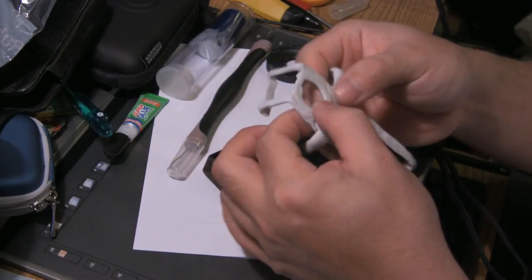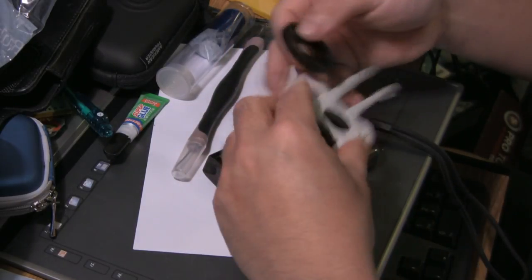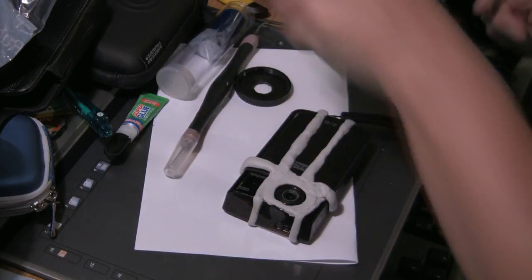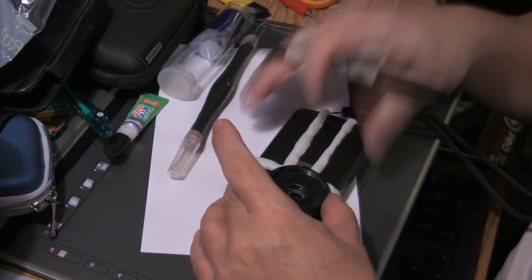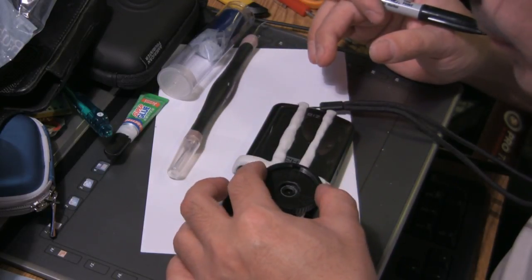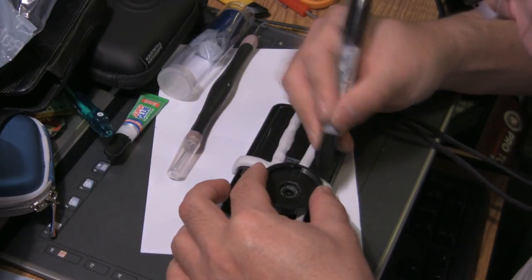What I'm going to do is try to glue this to the top of the brace, and I'm going to try to center it properly. Probably the best way to do that is, instead of gluing it while it's on the camera, I'm going to put this over the brace where I want it to be, making sure it fits properly, and then kind of draw a line or circle on the brace where I want it to fit.